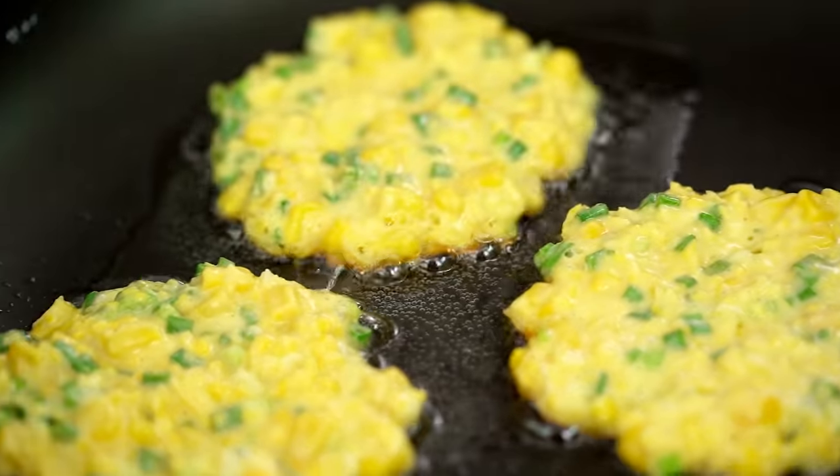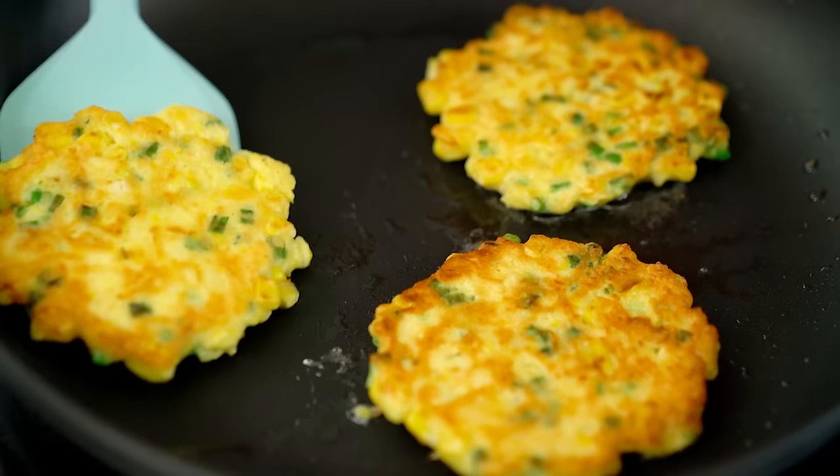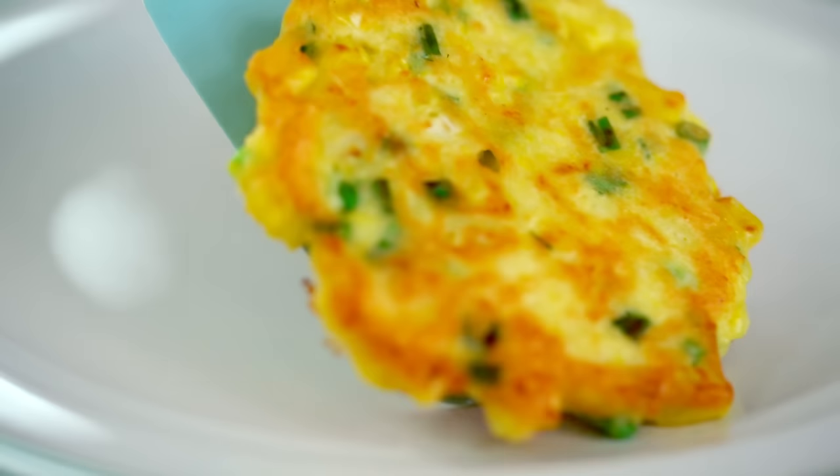These are looking lovely and golden brown, so I'm going to flip them over. Just joyful. These are looking really good. I'm going to take them off the heat. You can keep those warm in the oven if you like, or just pop some foil over the top and then keep going.